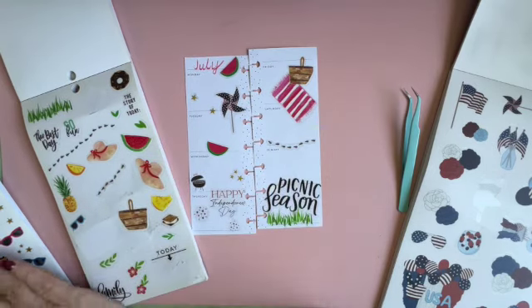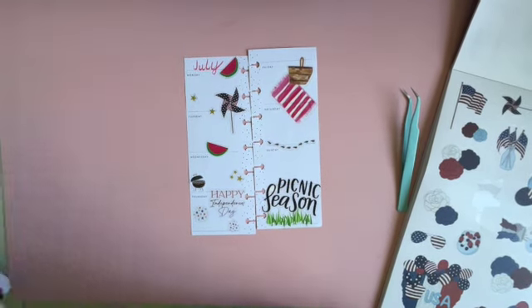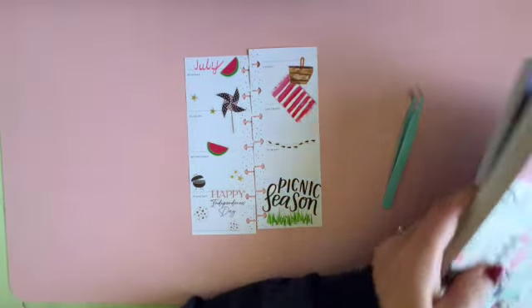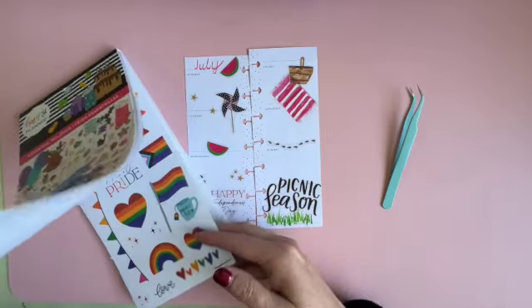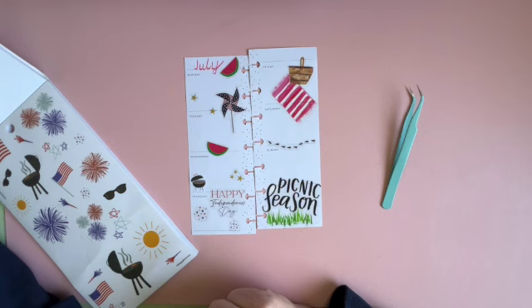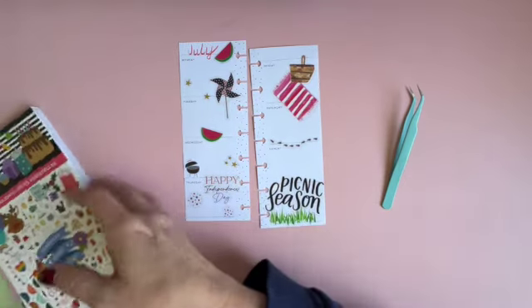I think that one's pretty good. You know, sometimes it's hard with how small these skinny minis are to get everything in there. Let me make sure there's nothing else in this Independence Day one that I want. No, I think that's pretty good — I have the flag there, Independence Day with the firework stars, the picnic. I think that's pretty good.